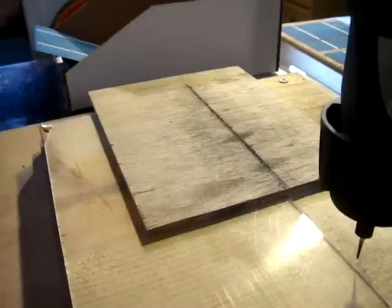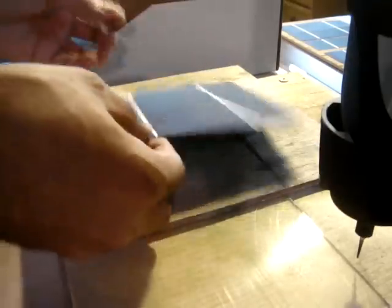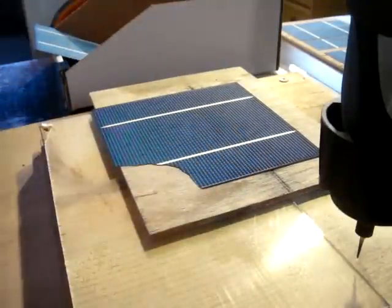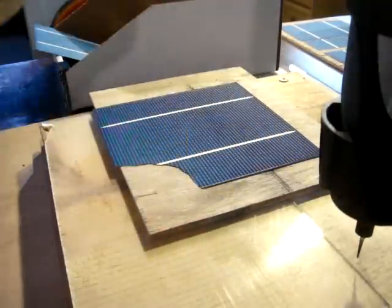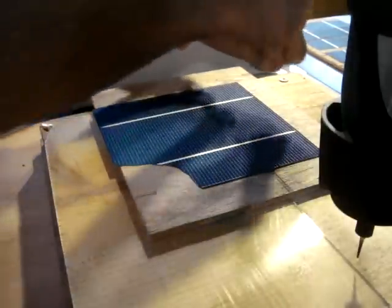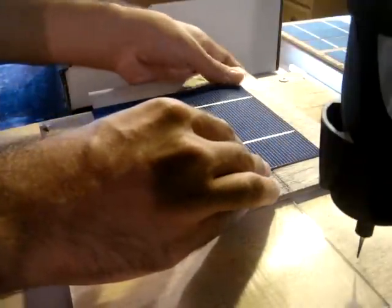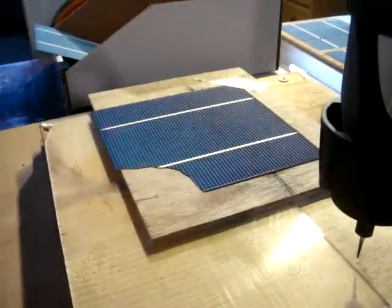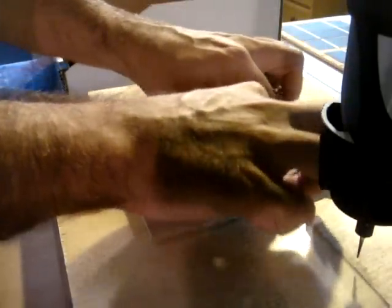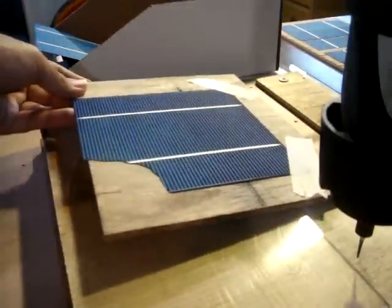To get started, take your solar cell and I just use some regular masking tape. Tape those corners just to hold the cell in place as it goes under the cutting bit.